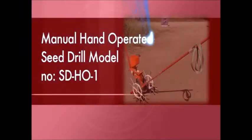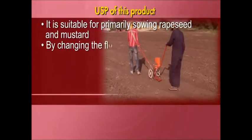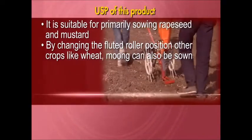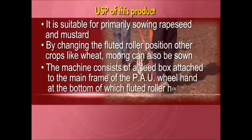Fourth product: manual hand-operated seed drill, model number SDH01. It is suitable primarily for sowing rapeseed and mustard. By changing the fluted roller position, other crops like wheat and moong can also be sown. The machine consists of a seed box attached to the main frame.